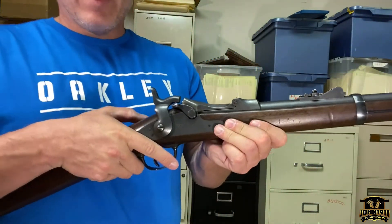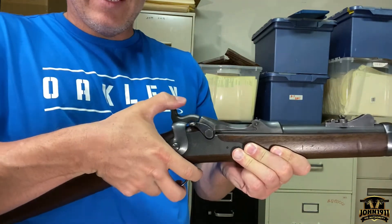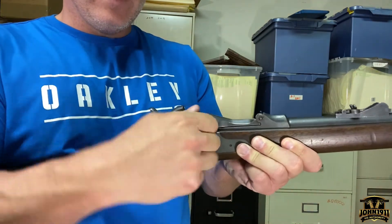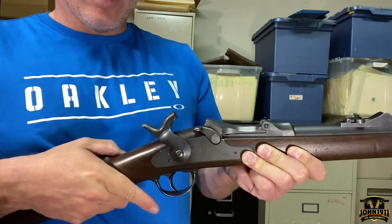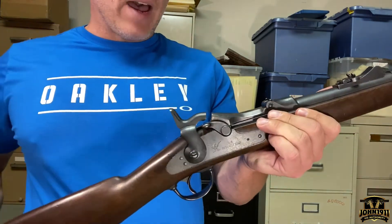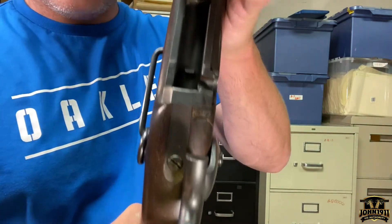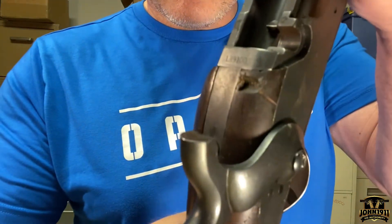Obviously being safe here — this one's a little different than the gun we have back at the armory. I think this position is safe, that's load for the trapdoor, and then all the way back is fire. We are not going to dry fire this gun because of its age and its value. Let me get a shot of the serial number — I'll hold the trapdoor open — there is the serial number right there.